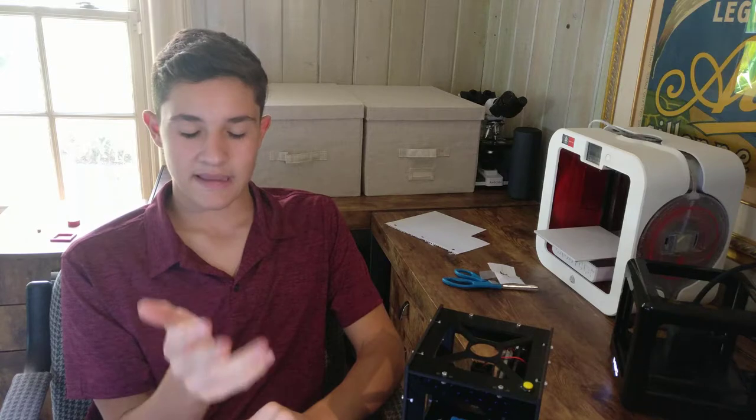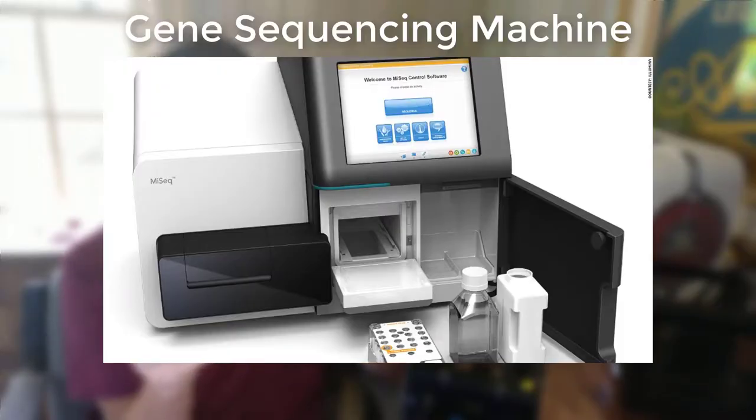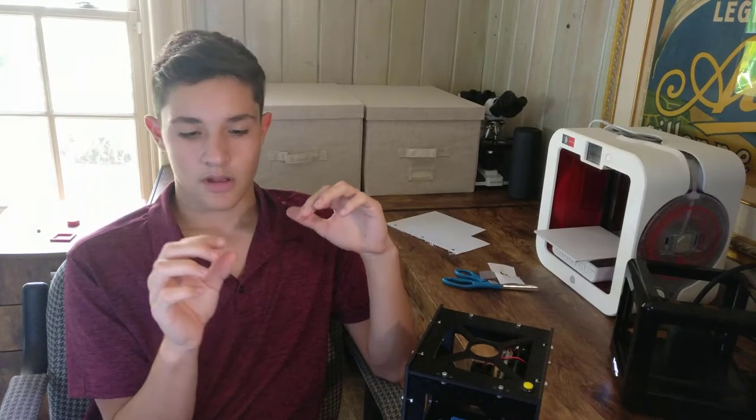I'm interested in this because for my project, which is based on cancer research, one thing they don't really have is a way to separate cancer cells from normal cells, fat cells, blood cells, lymphocytes, from every other cell type. They just throw them all in one heap when they're gene sequencing and test every single cell type — they don't test just a tumor cell, which is important because you don't want all that other data.